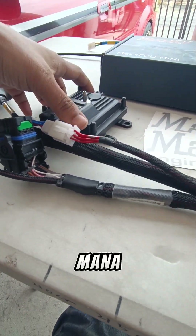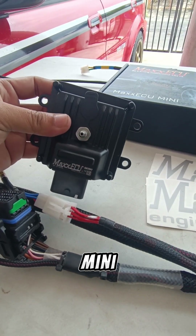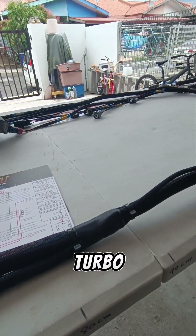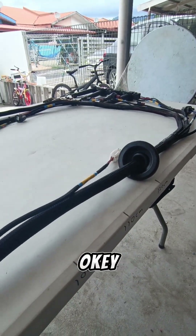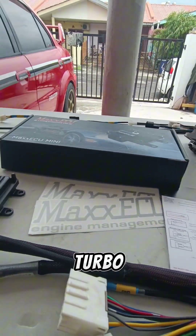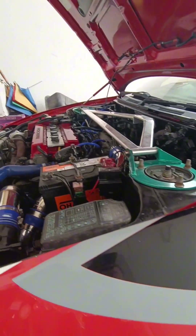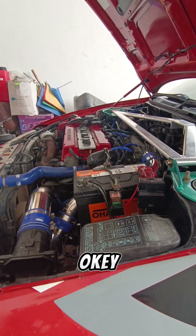Yang mana ECU daripada Max ECU Mini, yang akan digunakan pada engine MyBag Turbo — MyBag CA Turbo. Yang mana dia CA, dia macam Evo 3. Kalau ini adalah CK.